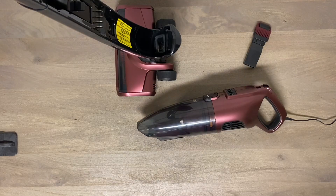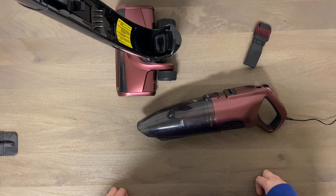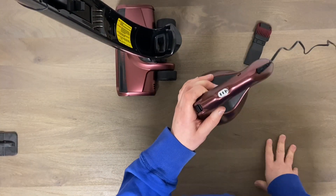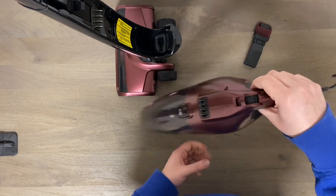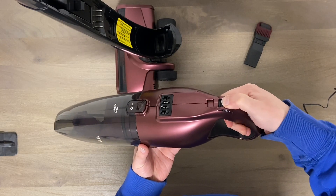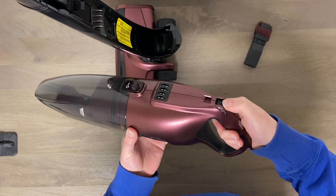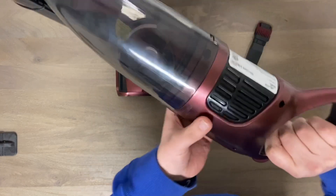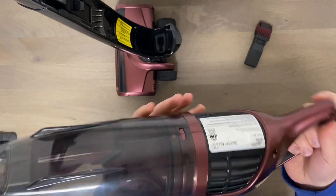All right guys, I left this charging overnight and now I see why it's a $9.99 vacuum. It's been flashing like it's charging all night, but guess what - absolutely nothing. It doesn't work at all.